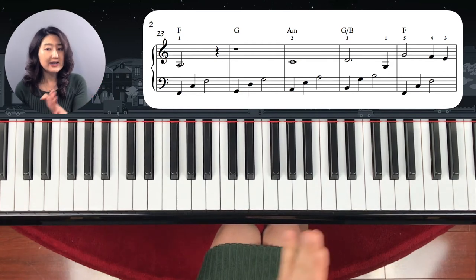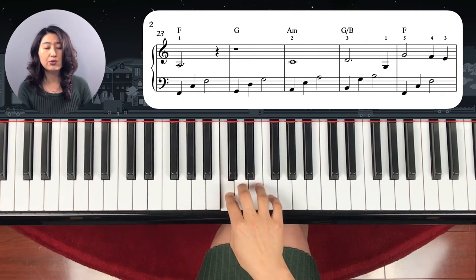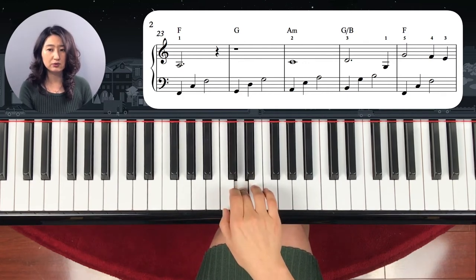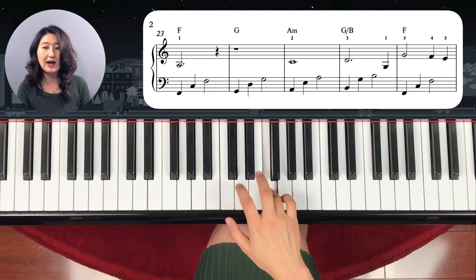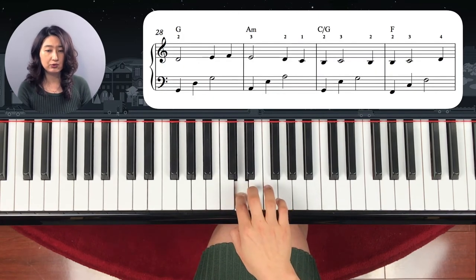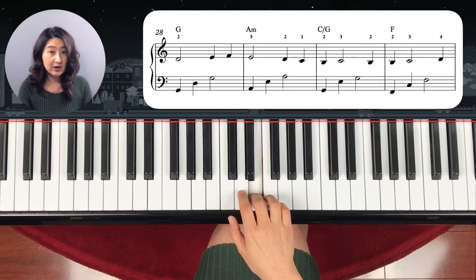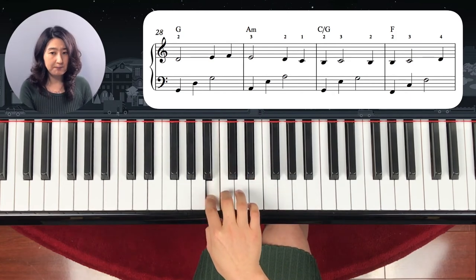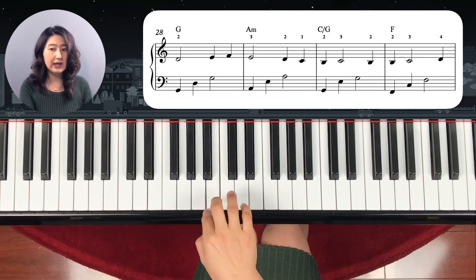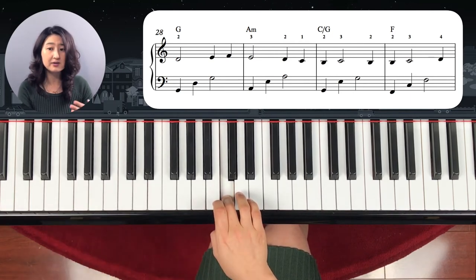The next part is exactly the same as this one. C again, step up, one, two, three — G. And then again the same note, G to G. Step down, down, down, down, down, two. Step up, up. Step down, two. Here is the same — check the fingerings. Step down, down. After C, cross it over to B. Step up, two. B, B, C. This part is a little bit different from the previous one, but similar notes. And step up.